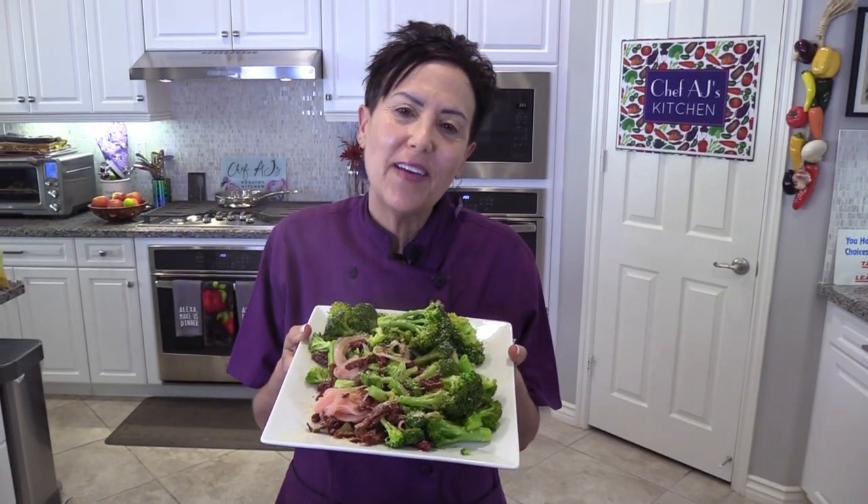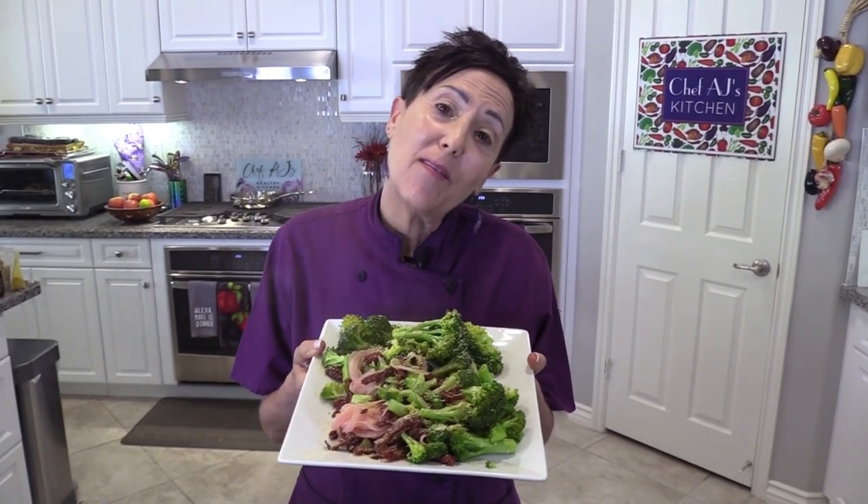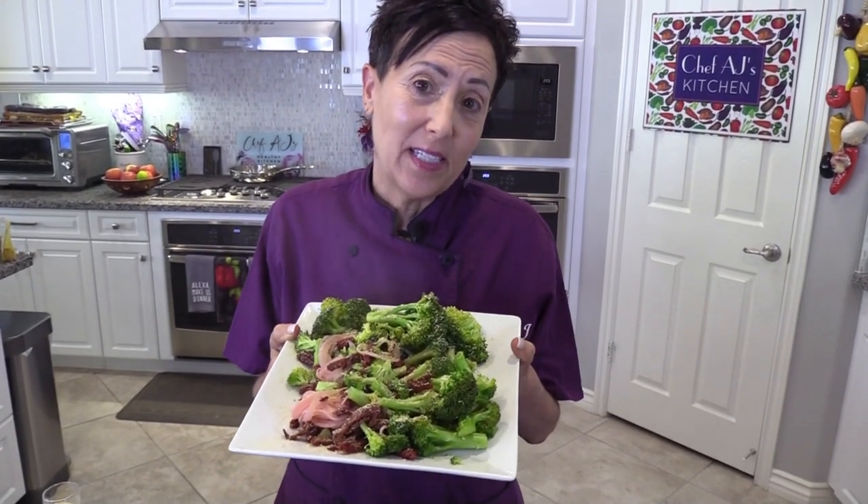Thanks so much for watching another episode of Weight Loss Wednesday. I'm Chef AJ and I truly believe you can have both the health and the body you so richly deserve — but you gotta eat your veggies!